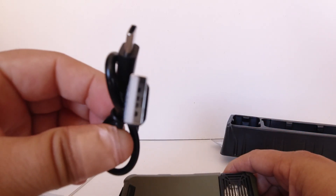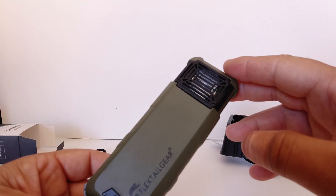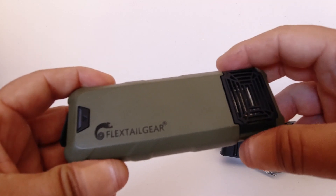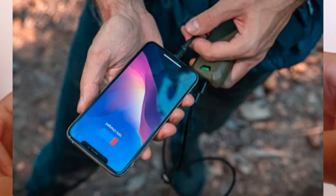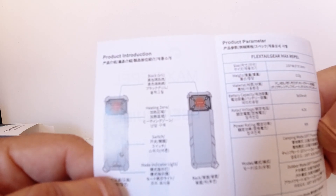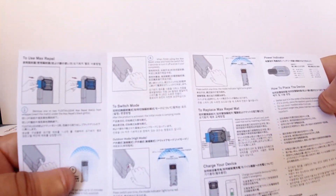We also get a Type-C cable to charge up the Max Repel once it gets low. This has a rather large 9,600 milliamp-hour lithium-ion battery inside — that's why FlexTail also advertises this as an emergency power bank, because it's got a really high-capacity battery considering the size of the product. We also get a small fold-out user guide in English and Chinese, covering pad installation, power indicators, and warranty information.